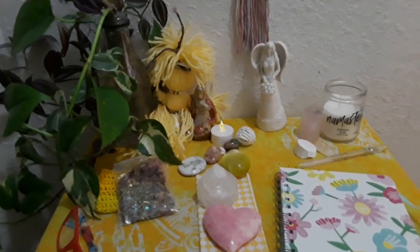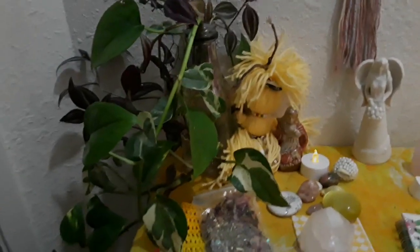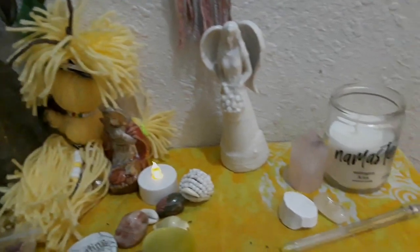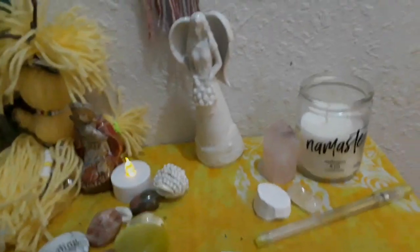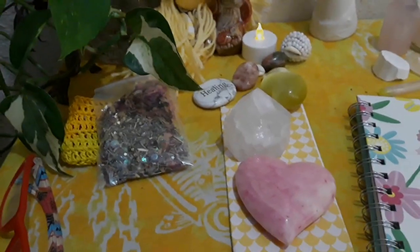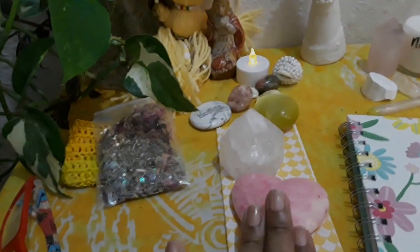So that's it — that is my Oshun altar. And I got that candle from the dollar store. Crystals I have purchased.